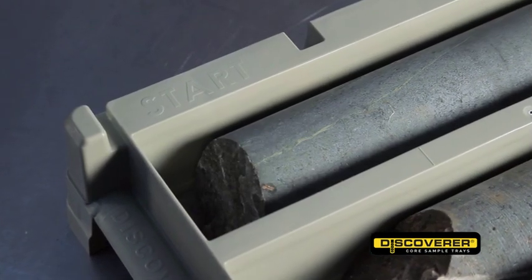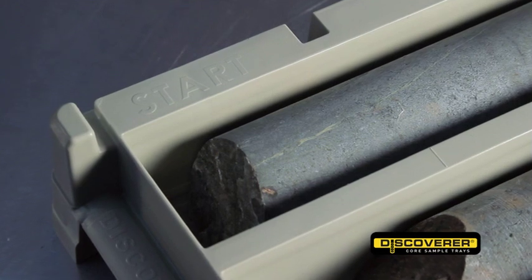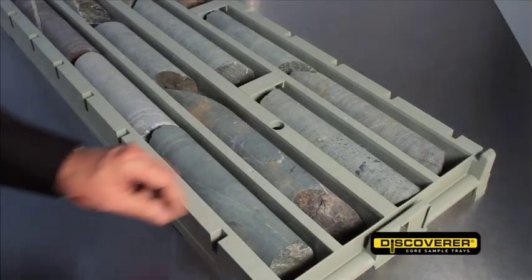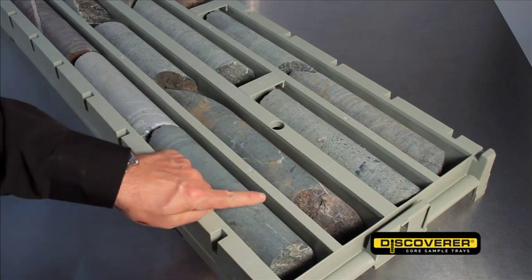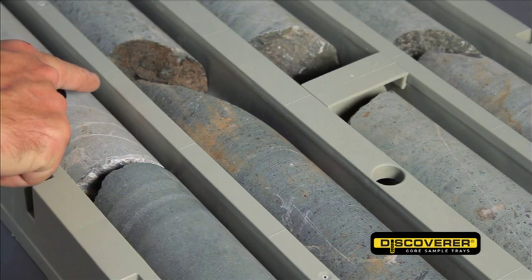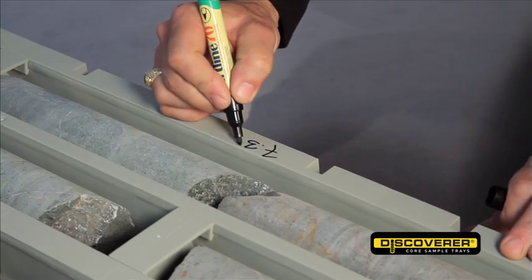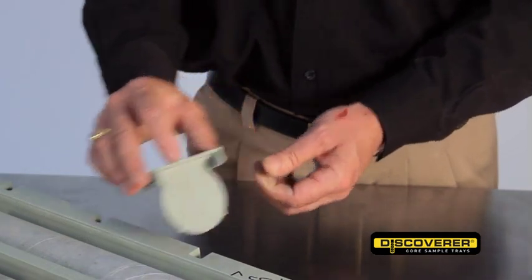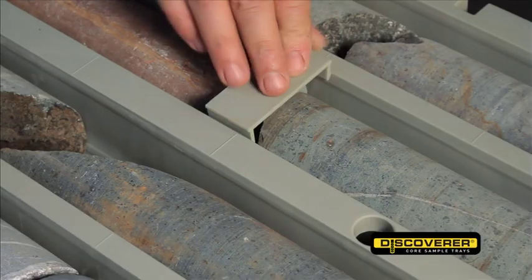The bold start indicator gives clarity to drillers, reducing potential errors when logging the core. 100mm marker points run along all sections of the tray, giving geologists the ability to quickly identify the depth of the core and to record accurately any important findings. Clip-in core markers are designed to assist in optimising the use of the trays.